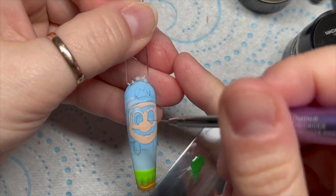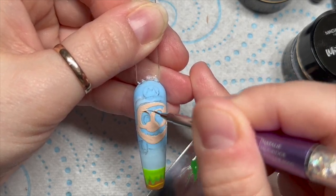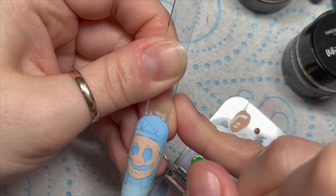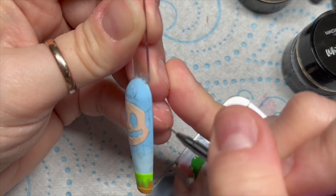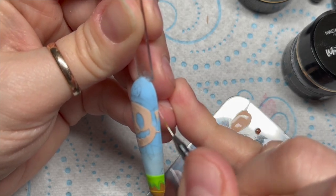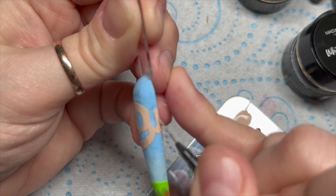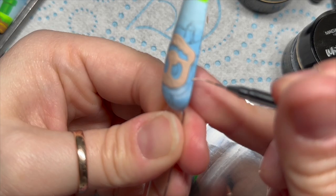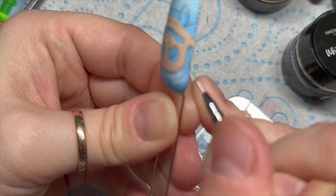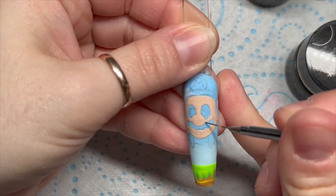I've taken some white and some brown Madam Glam gel paint and made a fleshy color. I'm just going to fill in his actual face, and then on this side his ears - they look really big, they just ended up looking massive - but I'm going to make sure I fill those in because they do slightly come off the nail. He does need ears, everyone needs to be able to hear! That's what the face is looking like once that's done.